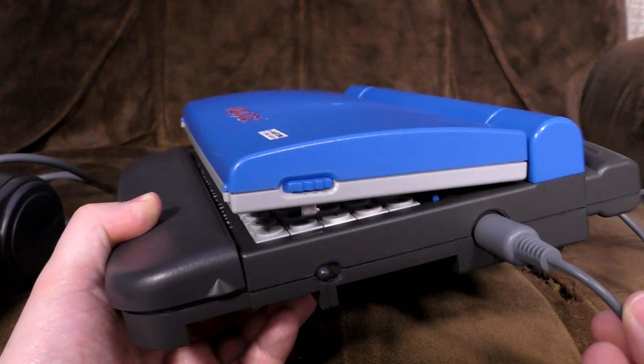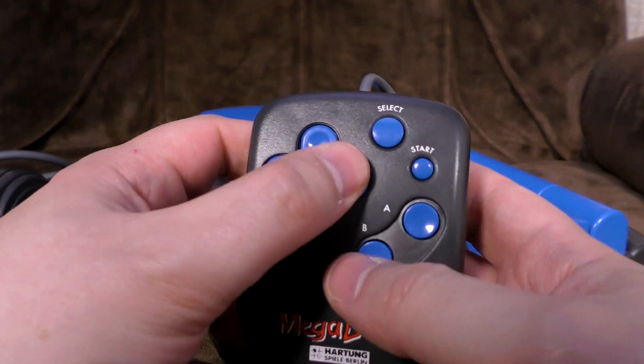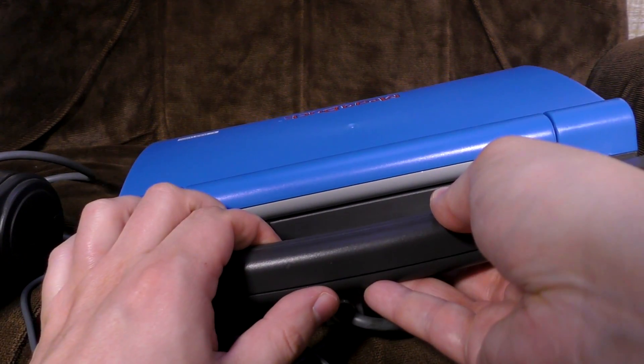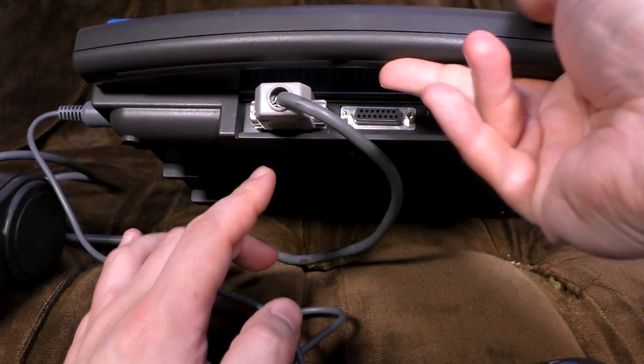You've got your controller port for your pretend mouse that's actually just a controller. Don't worry, it gets worse. And on the back, you can open up and you've got your Drucker Anschluss, which is indeed a printer. Yes, really — I'll show you in a minute.